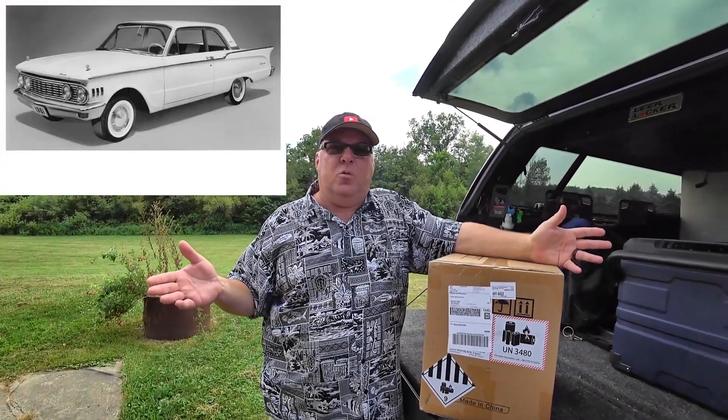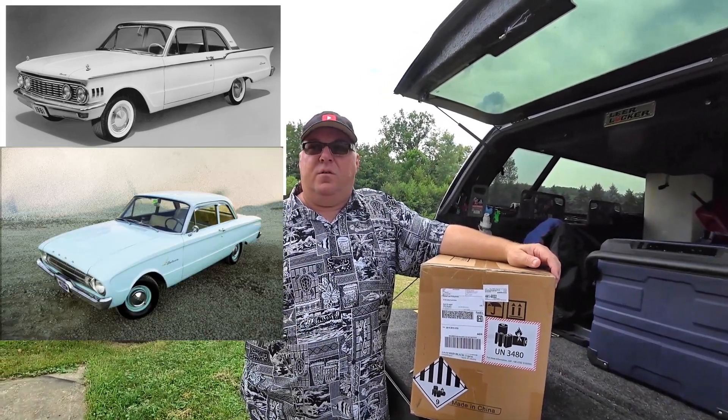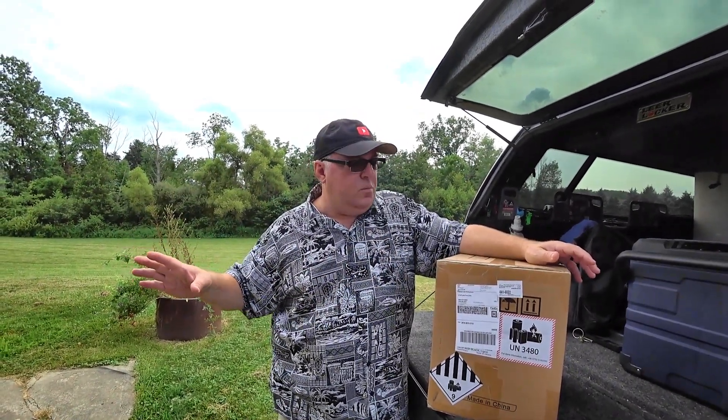For example, years ago you could go to Mercury and buy a Mercury Comet, or you could go buy a Ford Falcon. The Falcon from Ford and the Mercury Comet were the same car, just built slightly differently — the marketing, warranty, and all that was done differently. People had good luck with Mercury so they stuck with Mercury, or they had good luck with Ford and stuck with Ford.